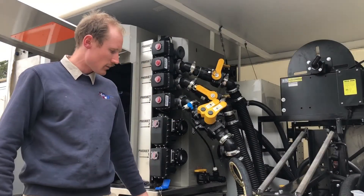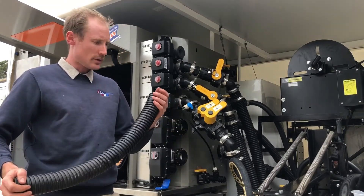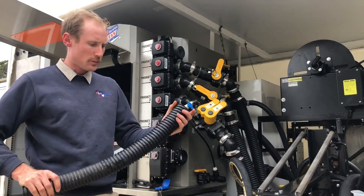One of the other products that AJS Machinery stock and supply is a chemical resistant hose. This is very similar to what's used on some of the big brands of self-propelled sprayers.